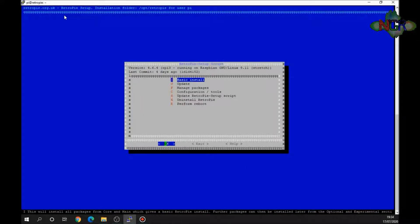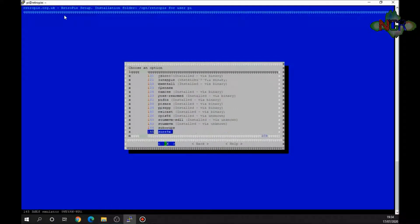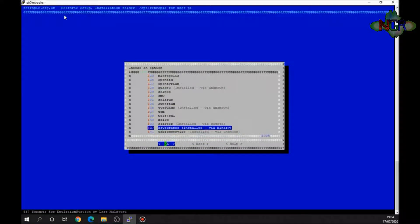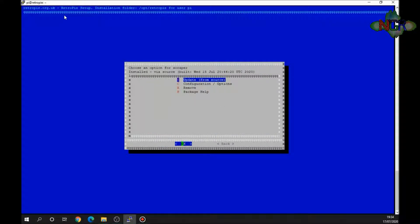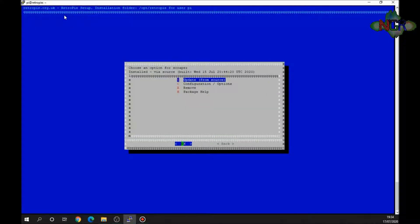There's a reason I like doing it this way, which will become apparent later. To install the two programs, go into Manage Packages, then Manage Optional Packages. Scroll all the way to the bottom and you've got the two scrapers: Scraper and Skyscraper. Press Enter and install from source or from binary. I'm just going to update them here; once installed we'll move to the next stage.